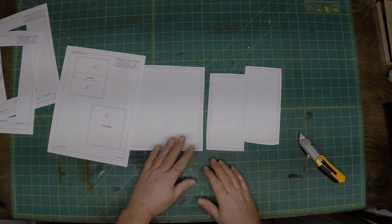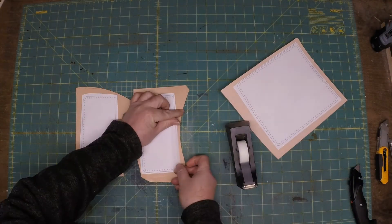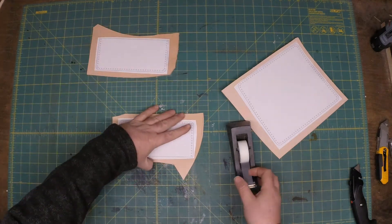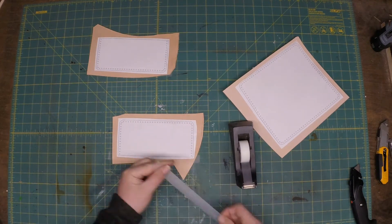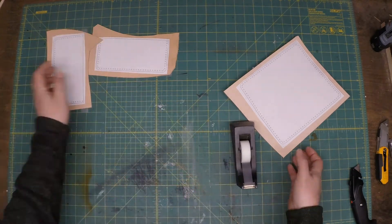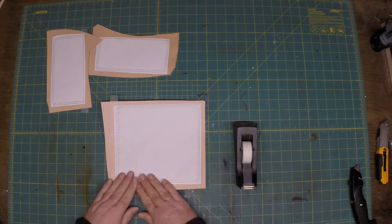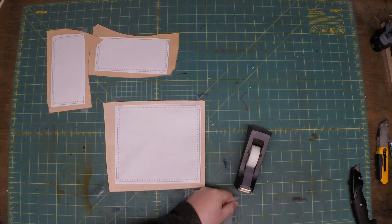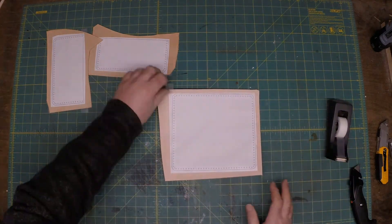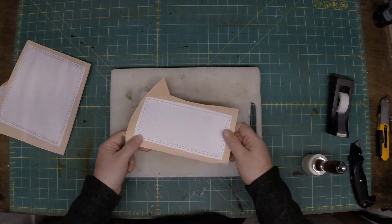We'll get everything printed out and cut out. I like to use a little bit thicker leather for the outside and a little thinner on the inside, but really you can use anything. Using veg tan gives you a great opportunity to do tooling on it. It's a real quick pattern and a great way to sell some products or just make gifts. It turns out really nice with or without tooling, but having the pattern makes it a little bit easier — you don't have to worry about the size or where the hole locations are.